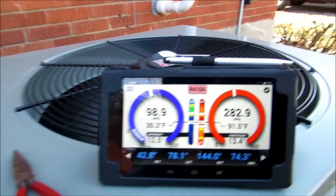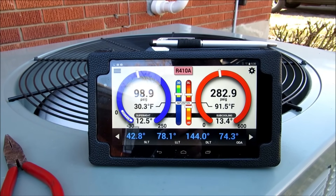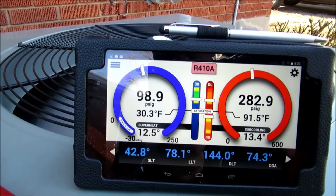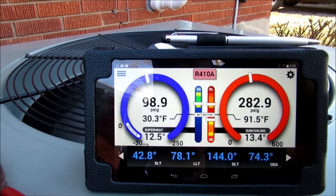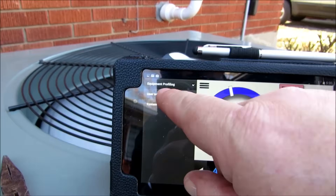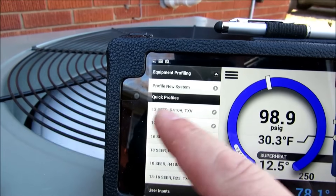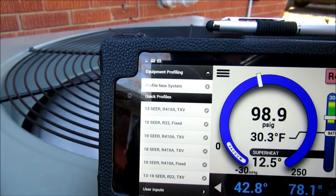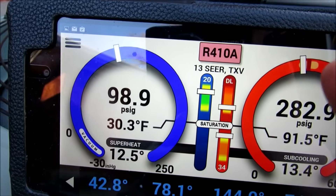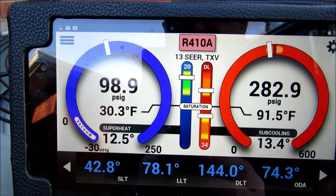Our numbers are looking fantastic — we're at 12.5 on our superheat and 13.4 on our subcooling. What I love about this is there's an option to profile on here. Let's hit this dropdown — there's actually equipment profiling. We have the option of a 13 SEER R-410A TXV, and that's what we have right here. Look at that — I'm almost dead center of the hash mark. Is that not wonderful or what?